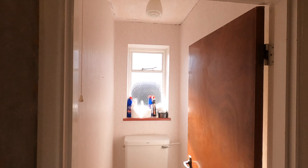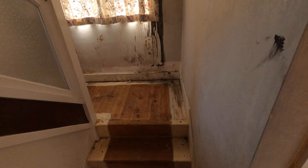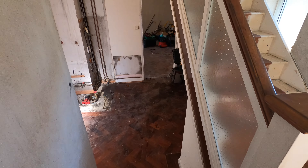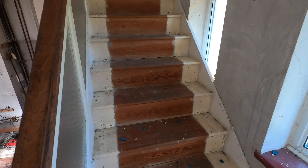The downstairs loo hasn't changed because it's basically getting knocked through, so there's no point stripping the walls and it's good to have a working downstairs loo for obvious reasons. I've removed the carpet and the radiator in here — you can see a bit of spillage from how dirty the water was in that radiator — and you can see that lovely parquet flooring from here.